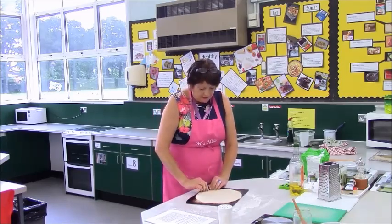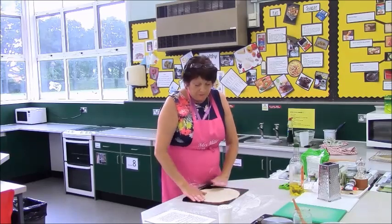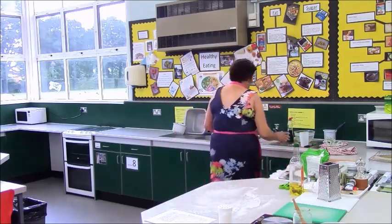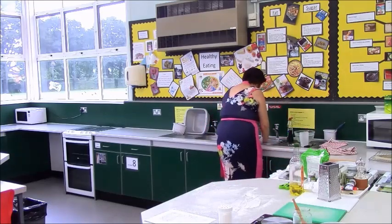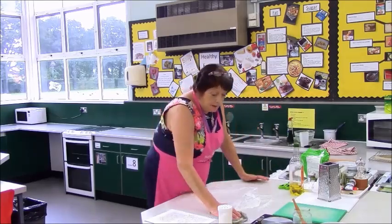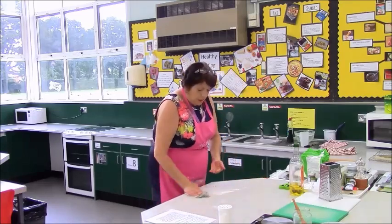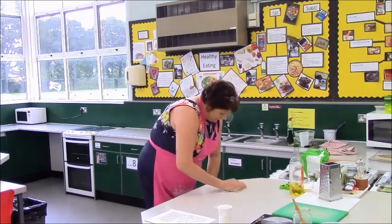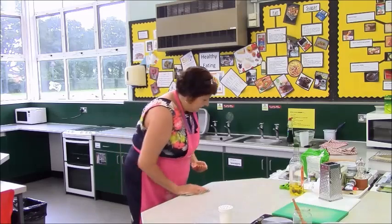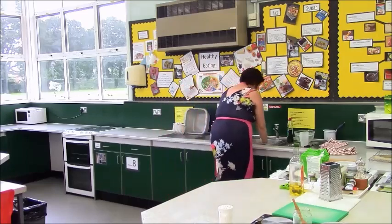Because yeast needs warmth to ferment, put the pizza on top of your oven while the oven is warming as you prepare the ingredients. The longer you leave it, the more it will rise and the thicker your base will be. As a third of your intake of food should be from starchy carbohydrate, for a balanced pizza you are far better to have a thick base. Clean your area up, and then you are ready to prepare your toppings.